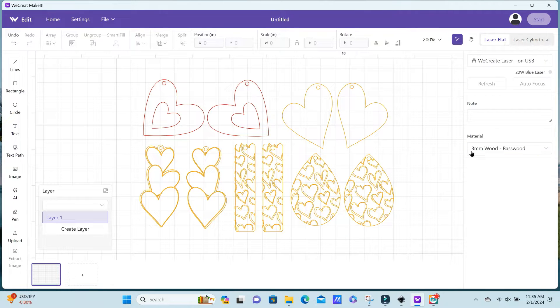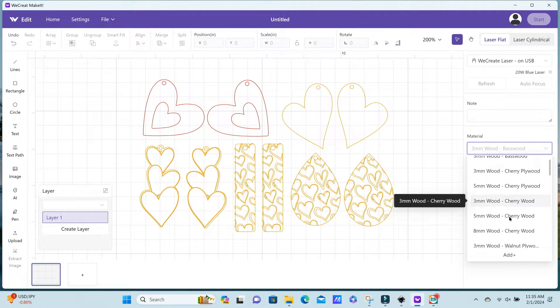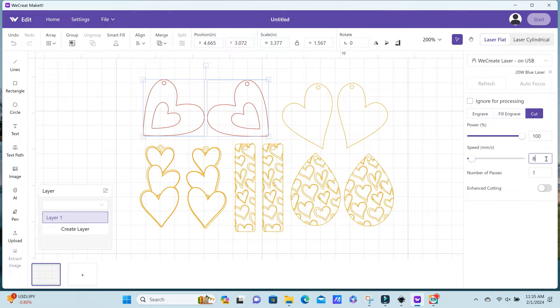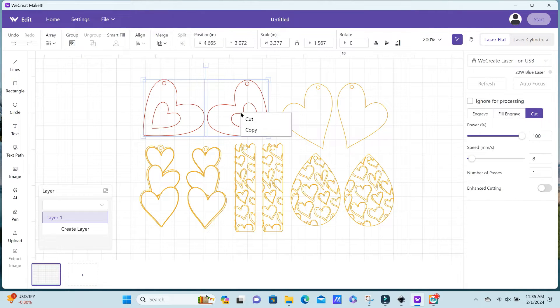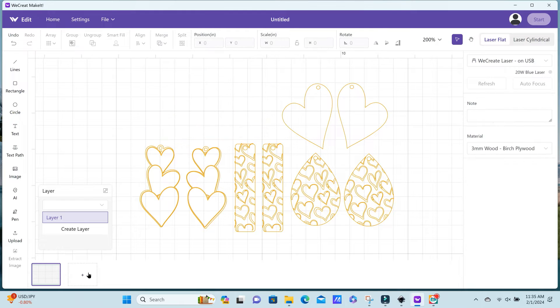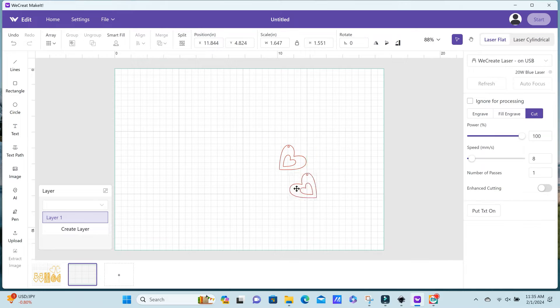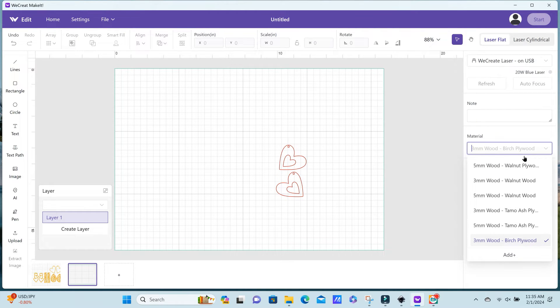Right now it's set to three millimeter basswood, but for most of these earrings I'm going to be using three millimeter birch plywood. For the heart ones, I'm going to be cutting on some one-quarter inch walnut, so I'm cutting those off the screen. You can create a new canvas at the bottom of the screen, and then I'm going to select the five millimeter walnut wood setting to cut those out.